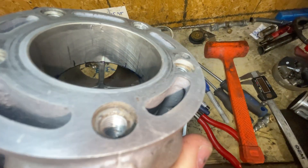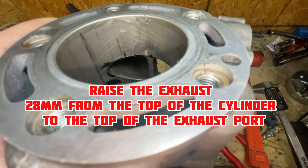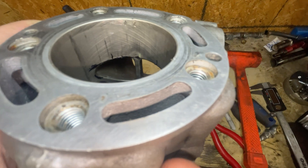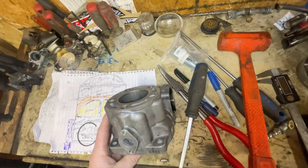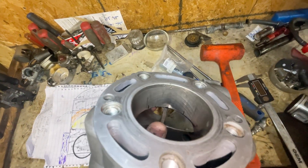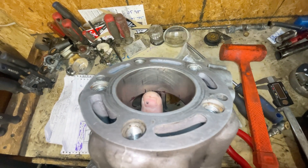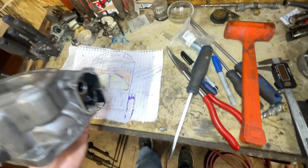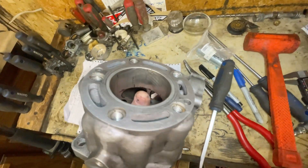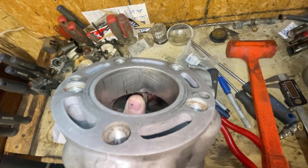You can see I already have it traced out — 28 millimeter is what Eric Gore calls for in his book. To the inner portion of the exhaust roof that is 28 millimeters. I took one of my old piston rings and just traced it out.